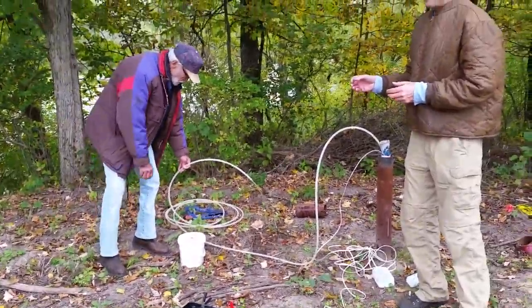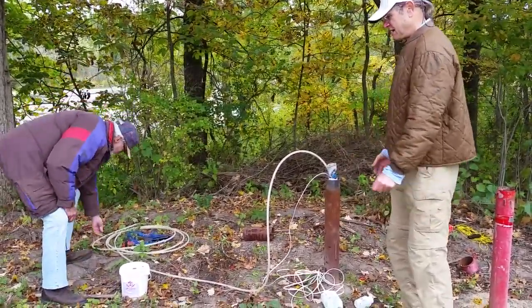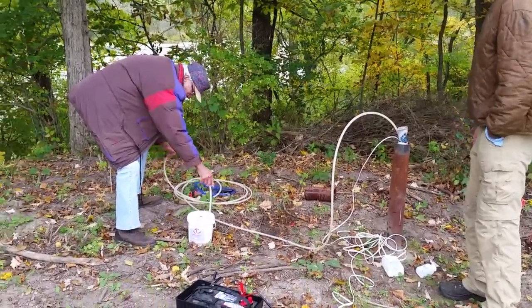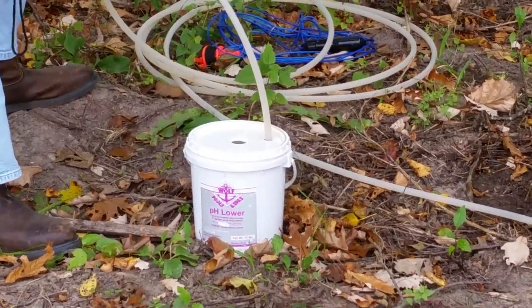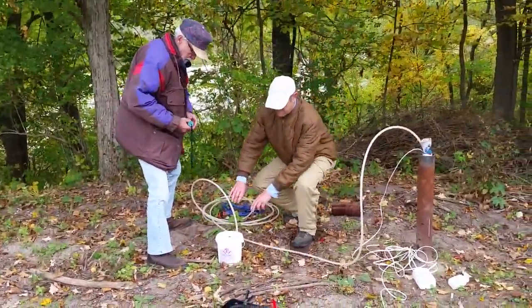To ensure we're getting correct sampling, we have to make sure we have a sample representative of the water quality. So we have to pump water out and then look at the temperature and the conductivity of the water and make sure it's stabilized, so we know we're not just sampling water from the tube itself but from the aquifer as it flows in.